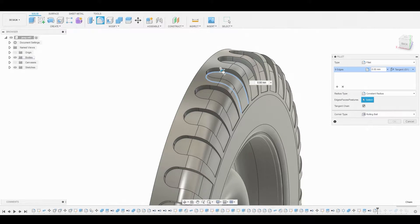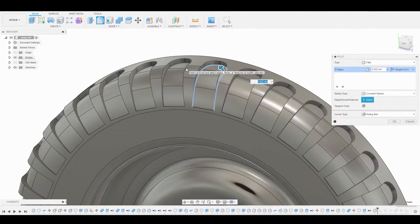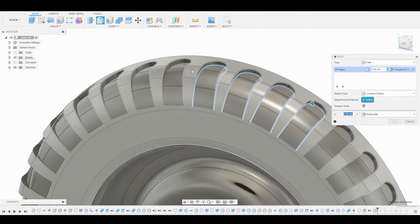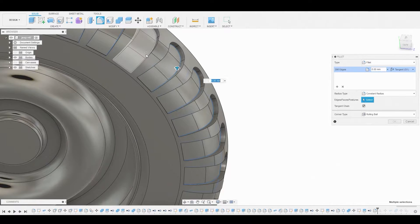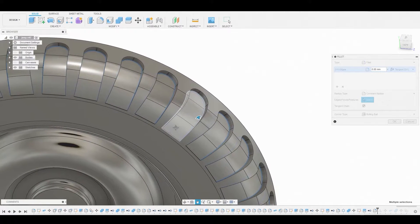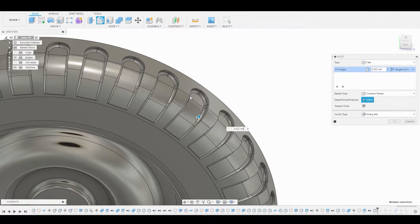We'll pull this arrow up and once satisfied we'll hit Control C to copy these parameters. Let's drag the arrow right back down to before we added that parameter and we'll select the rest of the rings around the entire wheel. Now we're going to hit Control V to paste those parameters that we copied from the first ring, and once satisfied we'll hit okay to complete that.